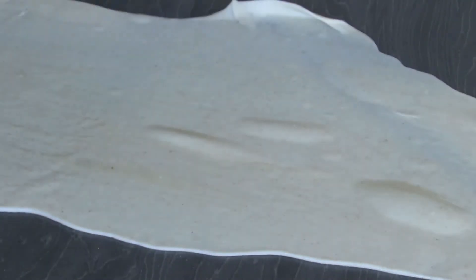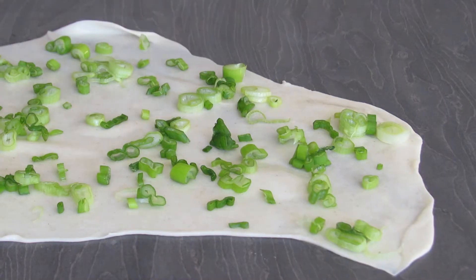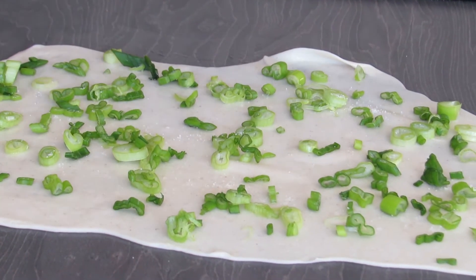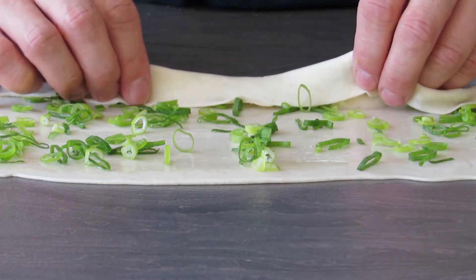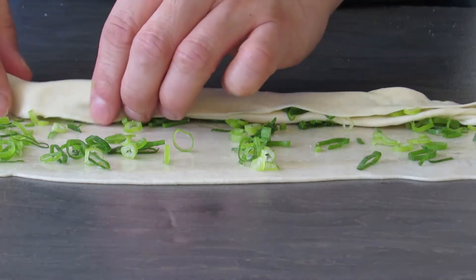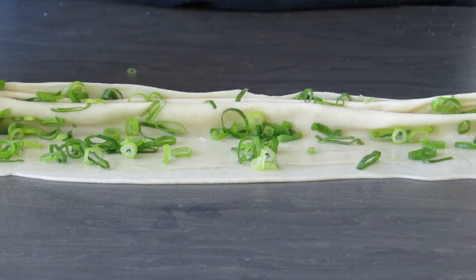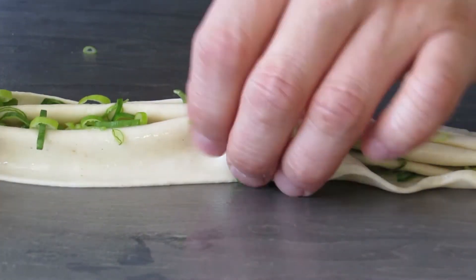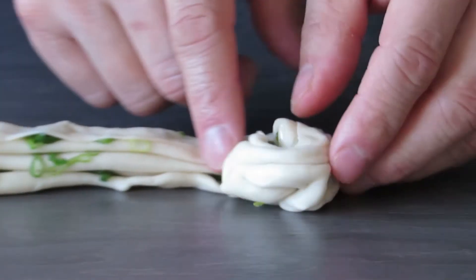Go back with the flavored oil we made earlier and brush it onto the dough, then add on your spring onions. Don't be shy — add as much as you possibly can — and you can add a bit of salt as well. This technique is called the fan technique, where you grab a bit of dough, lift it up and tuck it under. Don't worry about any spring onions coming loose — it's inevitable.